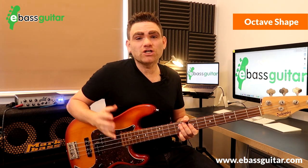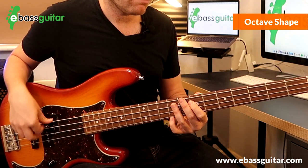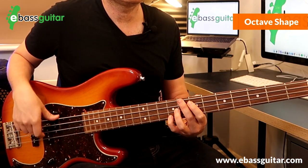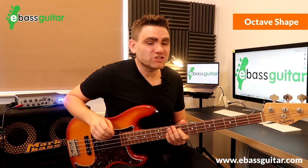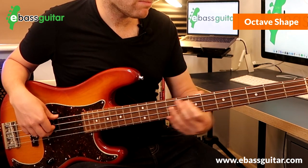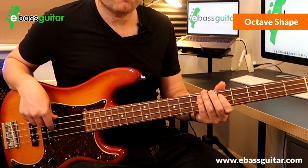The second tune I show students for the octave sound is 'My Sharona' by The Knack — that first bar and a half is classic octave sound. Then the third song is 'Master Blaster' by Stevie Wonder. Really listen to those octaves in the bass line and check out those three tracks to get that sound in your head.